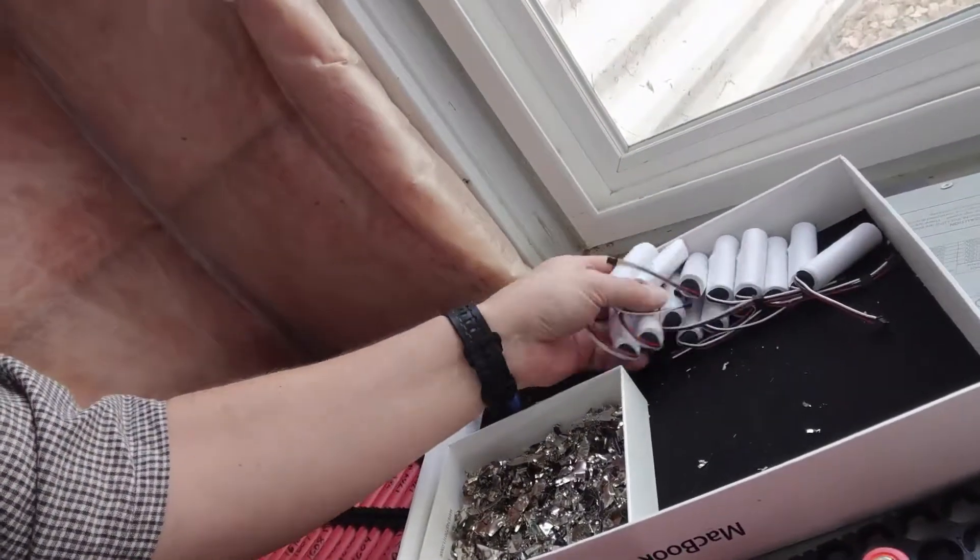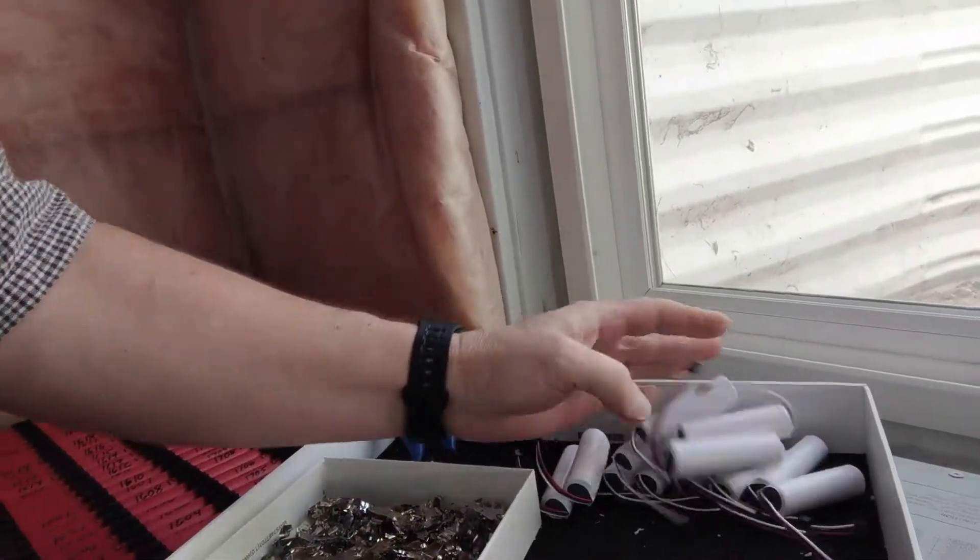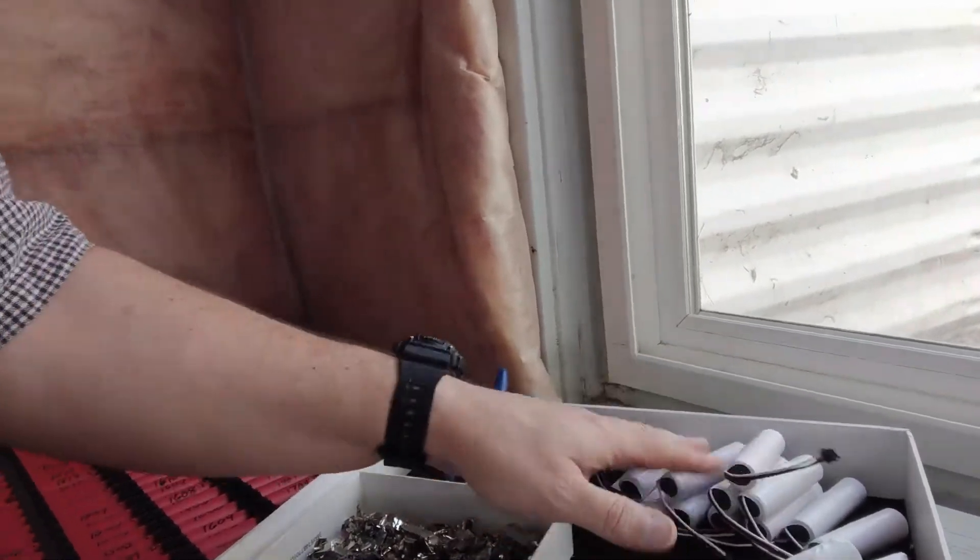Hey guys, just wanted to do a quick update. I'm just getting down to the last of the medical cells that I had, processing them. If you look over here, this is the last of the cells that I need to strip down and remove the skins from. So there's not a lot — that's almost done.